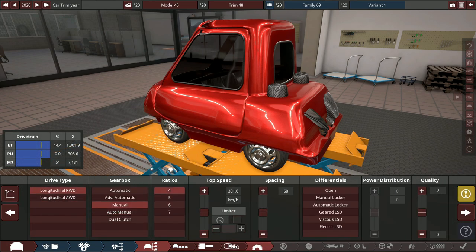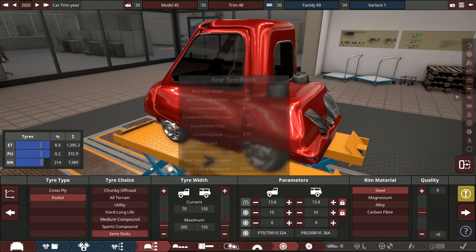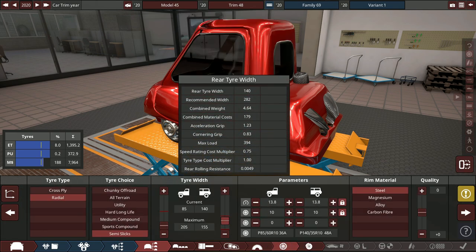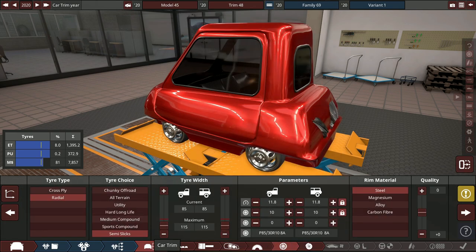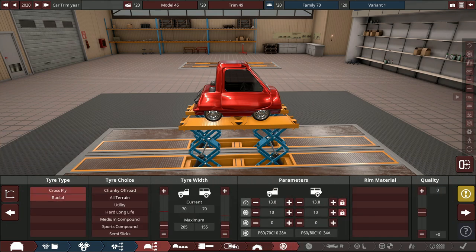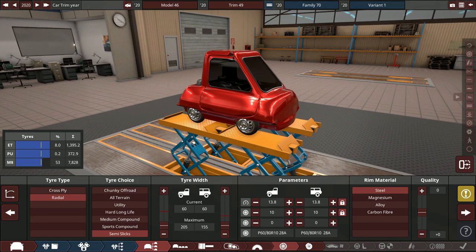Drivetrain is rear-wheel drive, manual four-speed. LSDs don't actually add weight so we're keeping that. Going for semi-slicks — but we accidentally selected 85mm tires and can't go back down to 70mm. That messed up the build, so I restarted the entire car. Now we're at 60mm tires which is actually even smaller than before, so we're back to a four-speed and everything is fine.